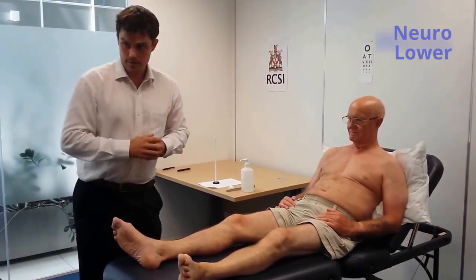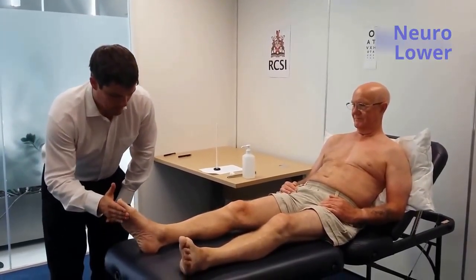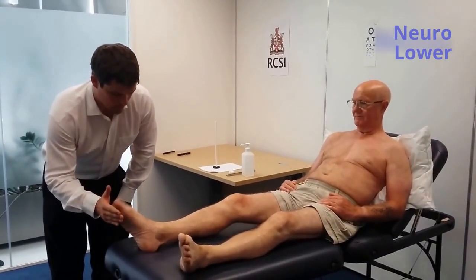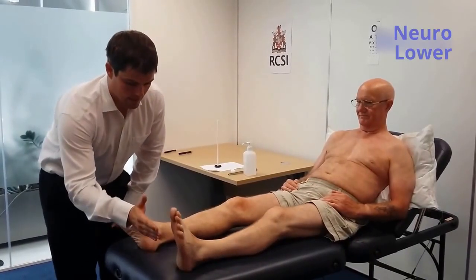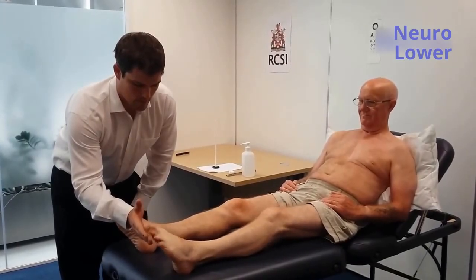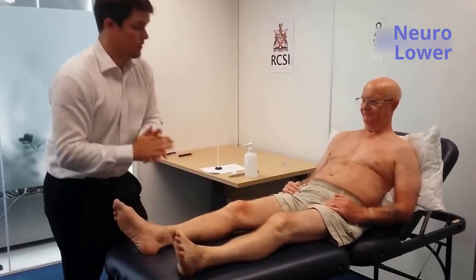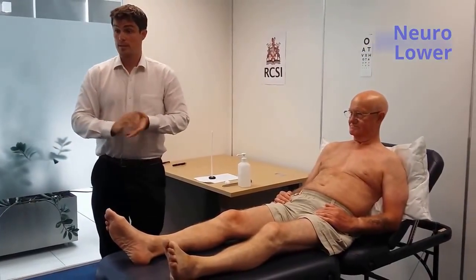I'm now going to do a foot tap test. So I'm going to ask you to slowly tap my hand with your foot. Perfect. And again on this side. The foot tap test was normal. So in summary, coordination of the lower limbs is normal.